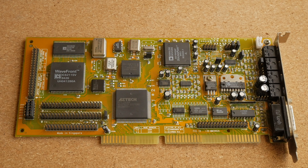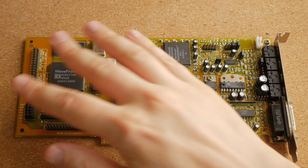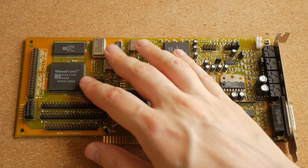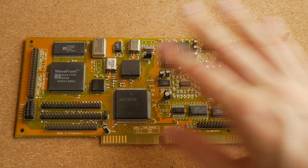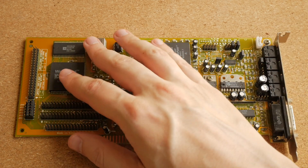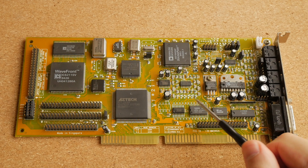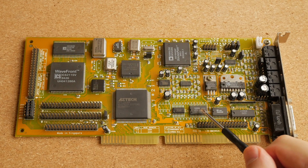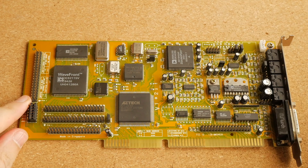The final sound card I want to talk about today is this card made by Aztec. It is based on their own AZT2316 chip. It is called the SoundGalaxy WaveRider 32+. It was the most expensive sound card made by Aztec back in the day, because it has an integrated General MIDI compatible wavetable. There were other cards made by Aztec based on the same chip that did not have the built-in wavetable — instead, they had a wavetable connector, which this sound card does not have. In my opinion, the main attraction of this sound card is that it has a genuine Yamaha OPL3 FM synthesizer chip, which means that in most games it sounds exactly the same as a real Adlib or Sound Blaster. In terms of build quality, this sound card is pretty nice. It uses name-brand capacitors.